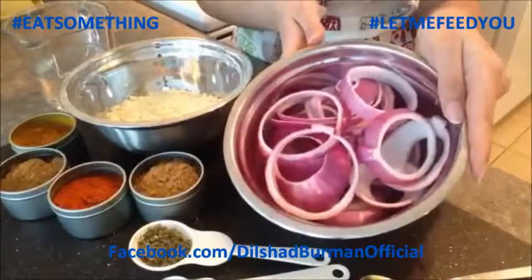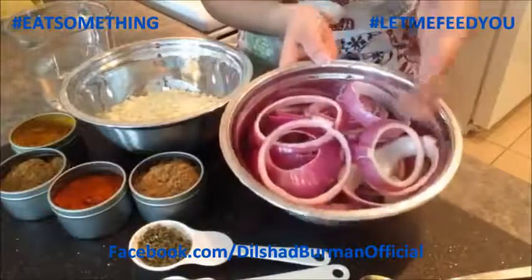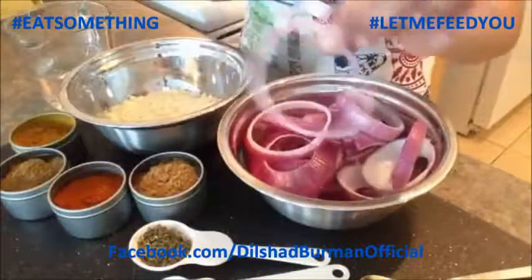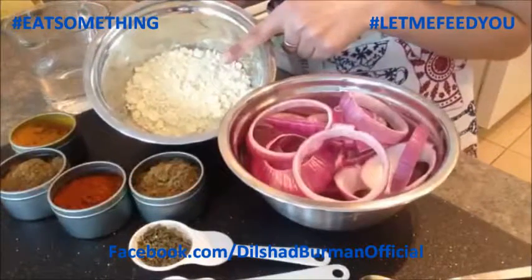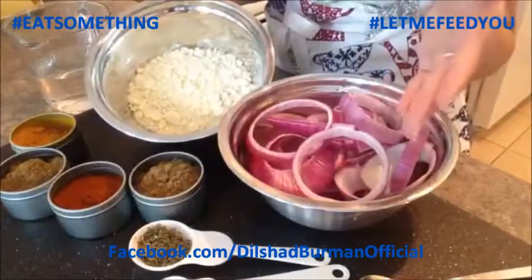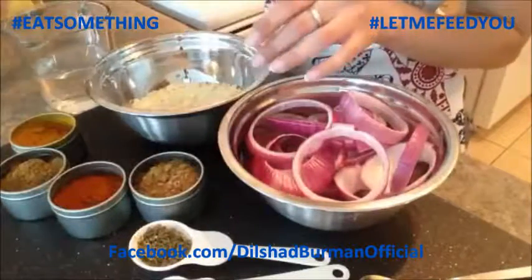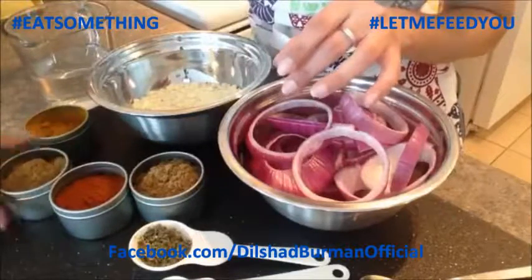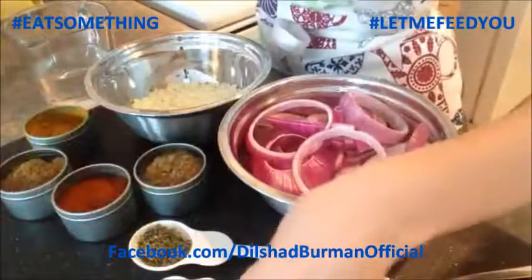I've got a red onion that I sliced horizontally, and you just pop out the rings of the onions and you get onion rings. I've also got a cup of gram flour, which is also called chickpea flour - it's available literally anywhere. Bulk Barn is your best friend if you're in Canada. For my regular spices, I've got turmeric, cumin powder, red chili powder, and coriander powder.